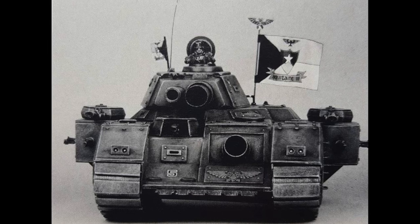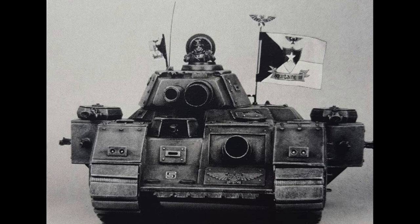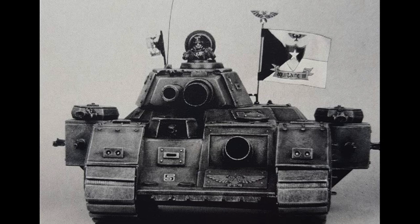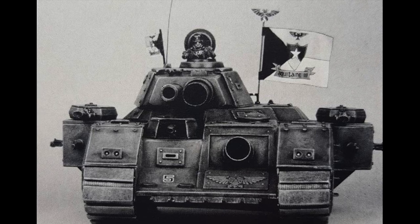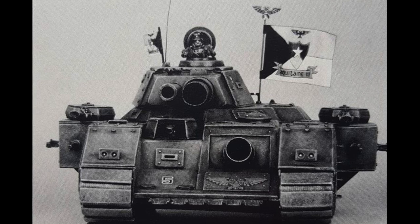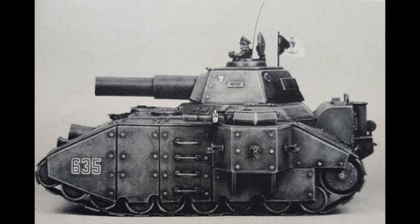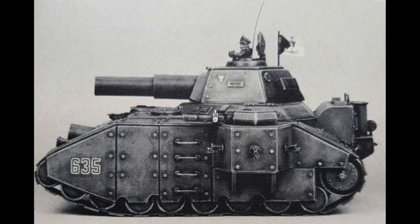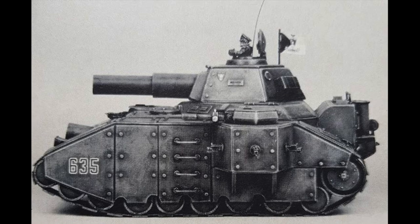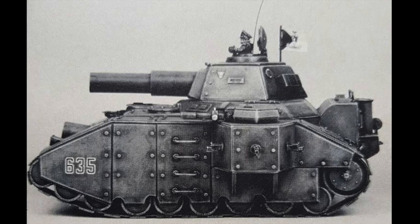Such is what happens when you're using plasticard or cereal packets to construct your tank. Notice back in the day they used to love their banners on their tanks — something I think really does need to make a comeback. These black and white photos we're looking at here actually remind me of World War II photography for some reason, but I do think it has a lot of charm and character.